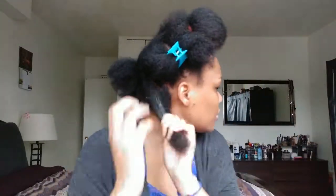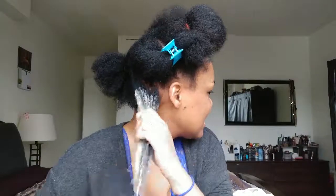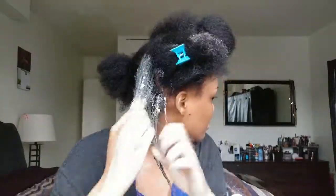I started off by detangling my hair and putting it in four sections so it would be easier to handle. Then I started applying the bentonite clay. I wish I had thought this through more, because to be honest I didn't realize it was going to get this messy. I would say just have some towels nearby, use gloves if you want, or even use one of those hair brushes where you can dip and apply.